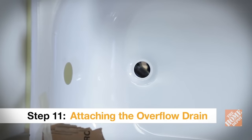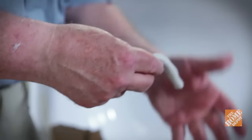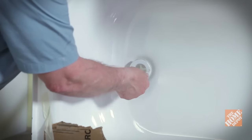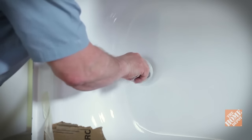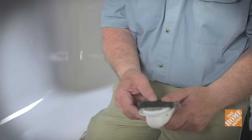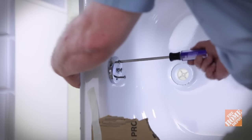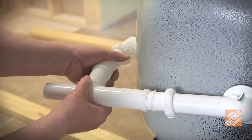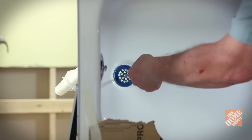Turn the tub on its side and install the drain according to the manufacturer's instructions. Take a bit of plumber's putty, roll it in your hands, and place it on the underside of the drain flange. Position the drain shoe on the underside of the tub and screw the drain flange into the threads. Tighten it down completely with the drain tool and remove any excess putty. To connect the overflow valve, place the rubber gasket onto the overflow elbow and position it behind the tub. Attach the cover plate inside the tub to the overflow elbow and gasket behind the tub. Connect the overflow pipe and drain pipe with a T where the two meet. Finally, install the drain strainer onto the flange.